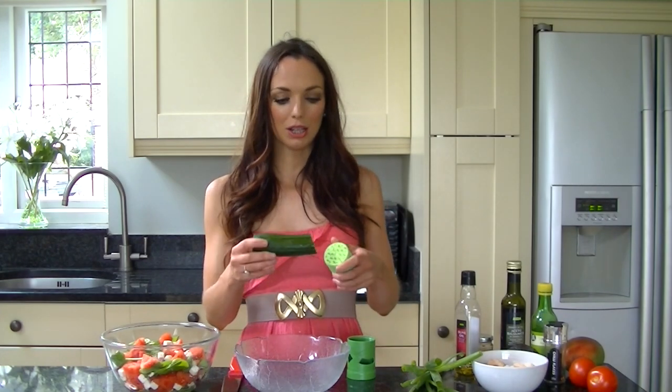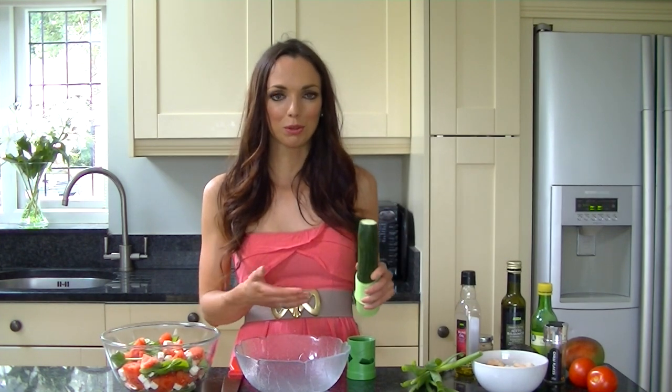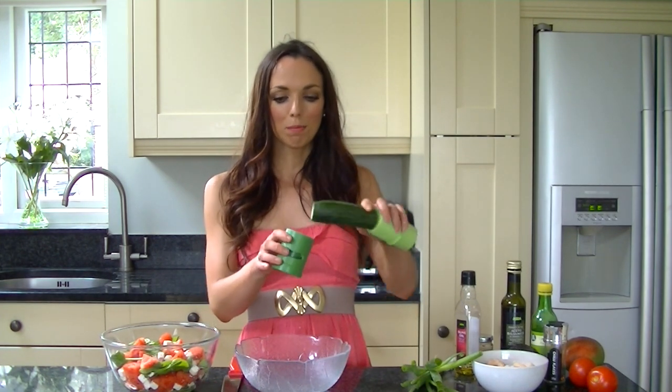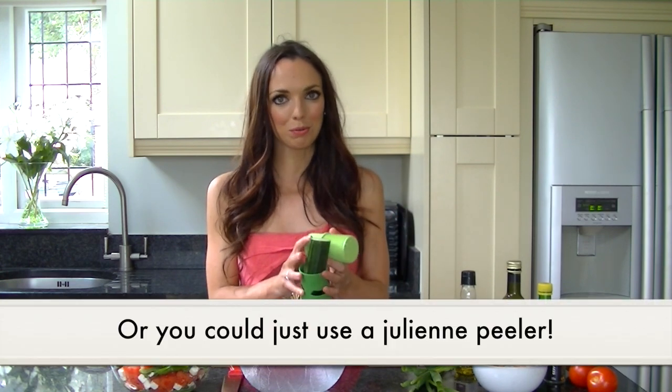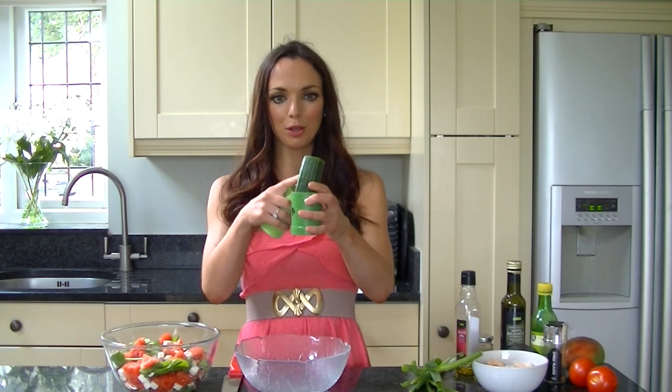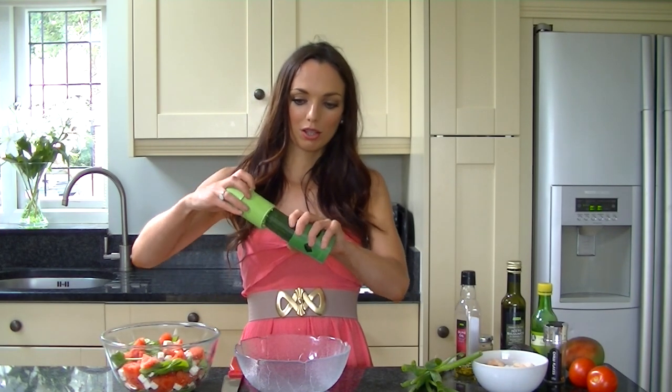To start you want to chop up your cucumber or you could spiralise it. If you've never heard of spiralising before, it's just a way of making vegetables more attractive to eat. My spiraliser I got from eBay — I'll link it below — but you can get much better ones which I'll also link below. For this device you just put the cucumber in, press it into place, give it a turn, and you get spiralised cucumber.